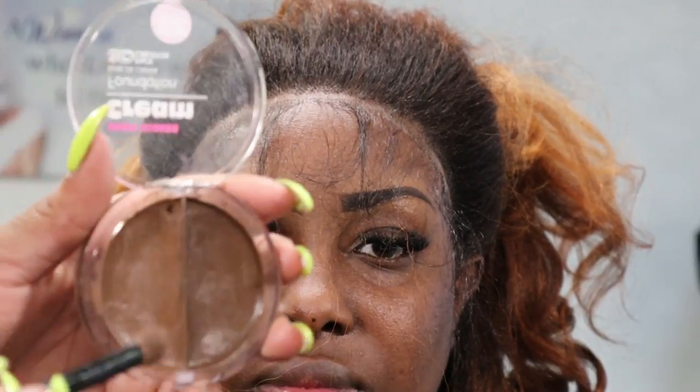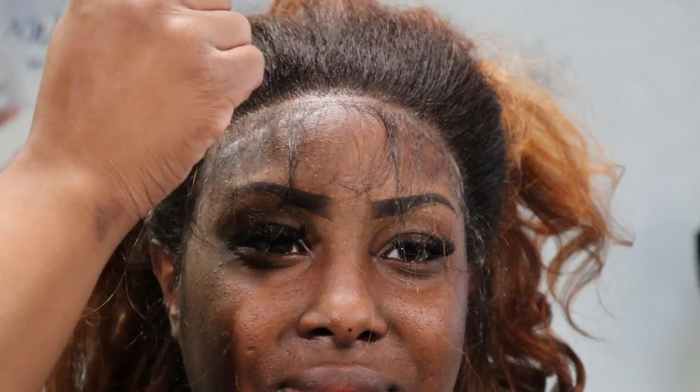Now we're going to use our cream makeup and put that around the edges to cover the lace where you're getting that ashy look. Just put it on there and that'll help blend it more and make it look natural.